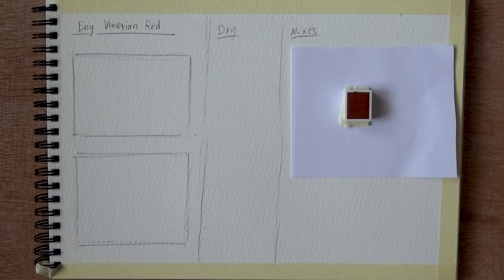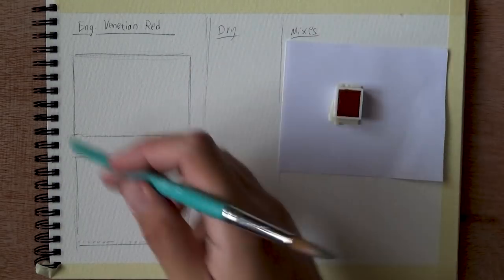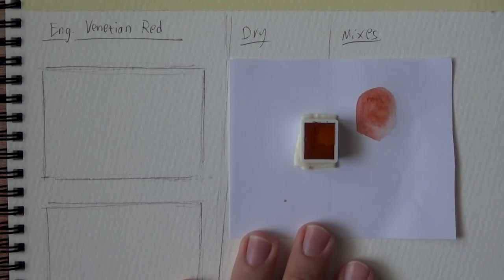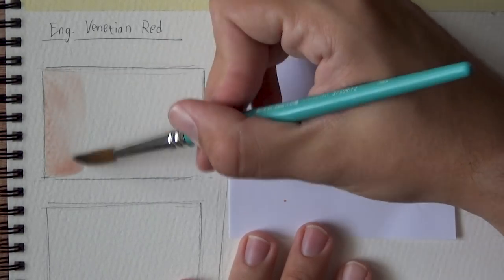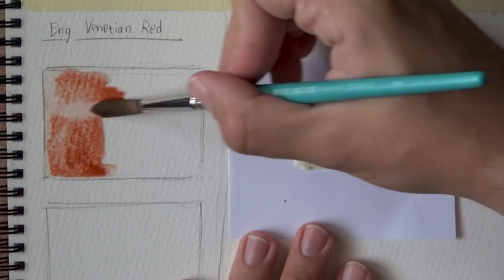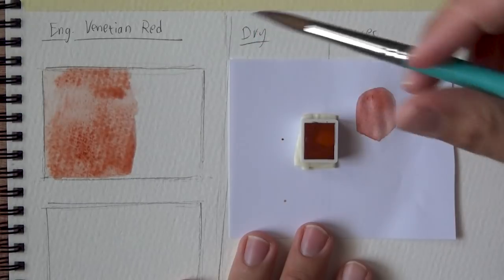I'm just going to start by swatching it out. I do wonder what kinds of mixes I'm going to try. I'll probably try a few primary colors, especially because this one is kind of a dirty orangey. So at its lightest version, barely any paint, more water. The paper I'm using is actually Winsor & Newton Cotman — look how it flows, keeping everything floating on top. You can see I can literally move the pigment because it stays on top of the paper. This is a very flimsy paper, but it's good for these kinds of tests.